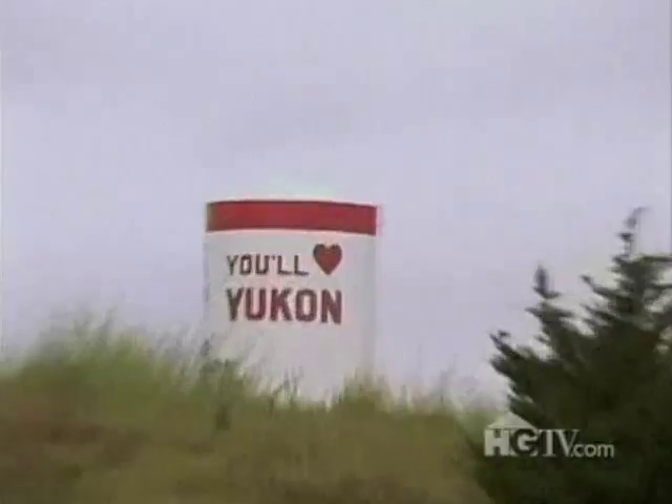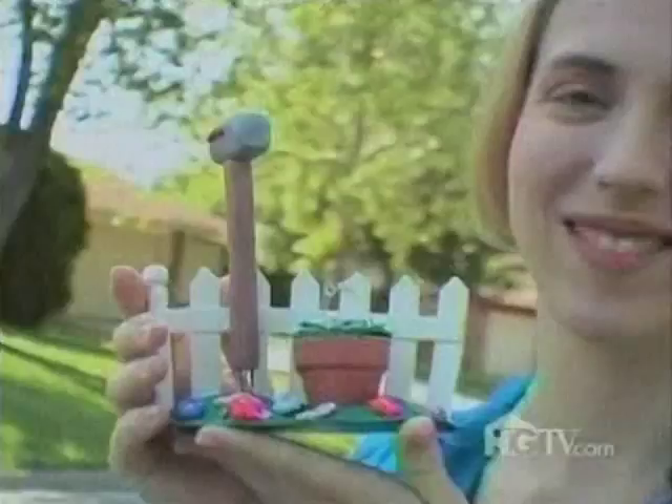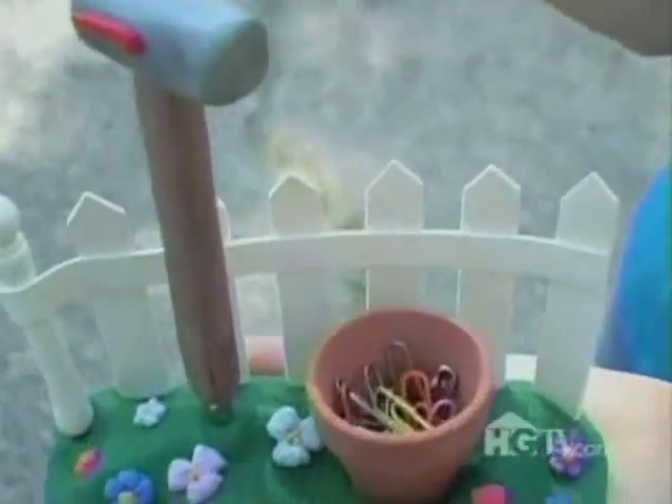Hi, I'm Angela Mabry, and I'm from Yukon, Oklahoma. I love crafting. My favorite material to work with is polymer clay. I can make anything out of polymer clay. And today I'm going to make this mailbox desk set. To get started, I've got to go to my workspace.